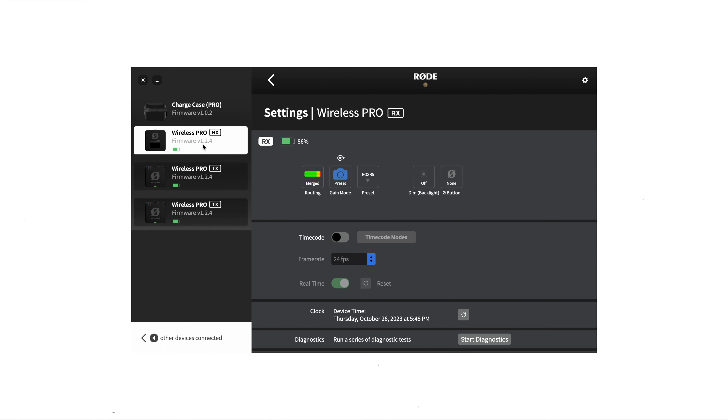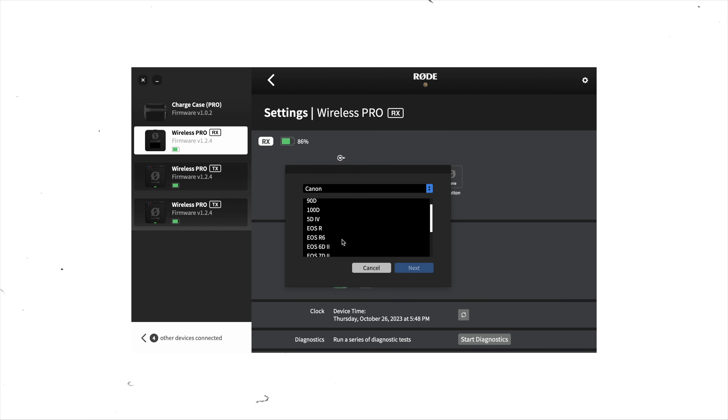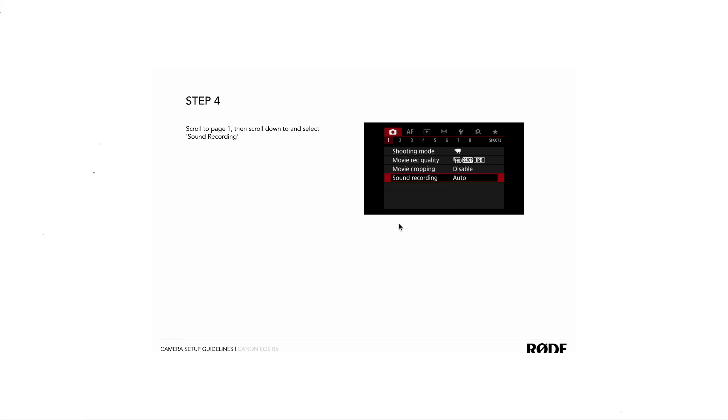There's an awesome little trick that Rode has included to make sure that you get your gain levels perfect every single time. All you have to do is head into the Rode Central app and select your gain level to manual. At this point you're able to select the exact camera you want in your receiver settings — so for example if I pick the Canon R5, it actually brings up a PDF guide letting me know the exact steps I need to take on my R5 to make sure the settings are perfectly set so this microphone gives me the highest level of audio quality possible. I recommend that everyone sets up their microphone appropriately based on their camera.